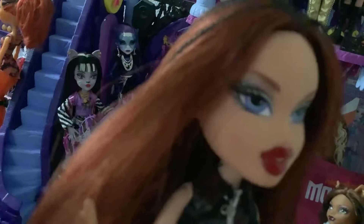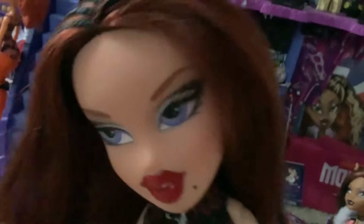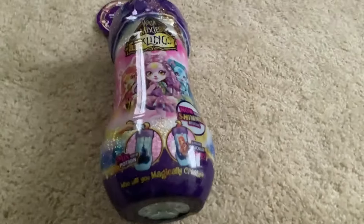Good evening, Lizzie boys, and welcome back to my channel. Today is a double upload day because I wasn't intending to make two videos today, but it's happening anyway. So I was gifted this Magic Mixies Pixlings — a Shimmerverse doll from the newest line of the Pixlings. And I have actually been looking forward to these. I thought they looked pretty cool.